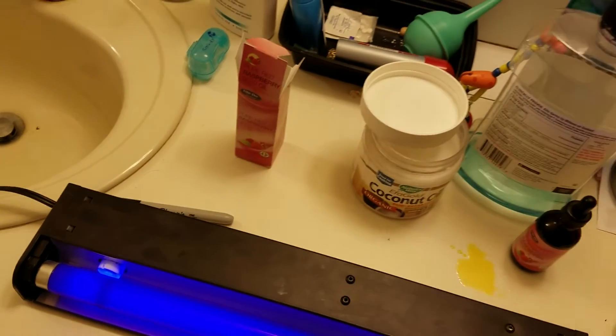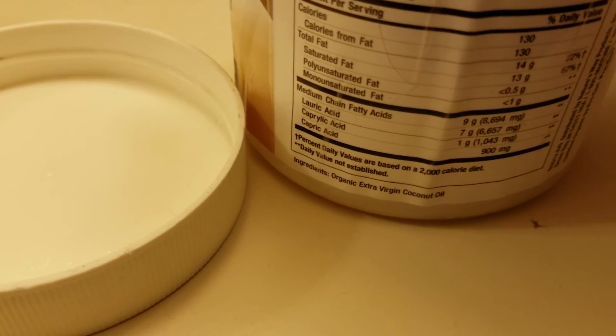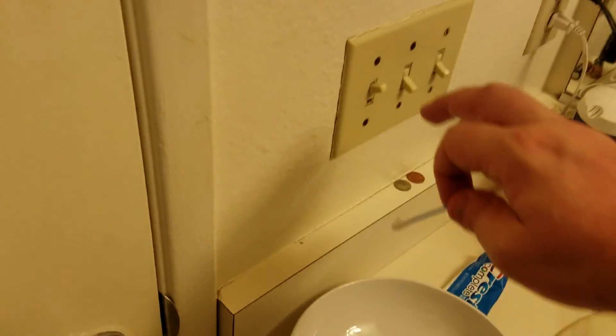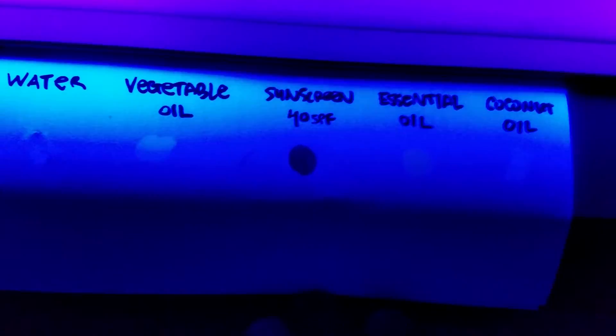I kept on reading and noticed that coconut oil was also said to have an SPF of 5. I would call that completely ineffective, but hey, since we're here and we have a coconut oil jar — 100% organic extra virgin coconut oil — this is said to have some SPF. And as we can see, we have nothing. Coconut oil lets that UV light bleed right through, just like the other oils.